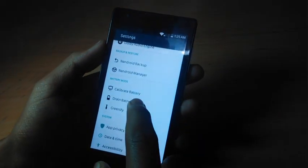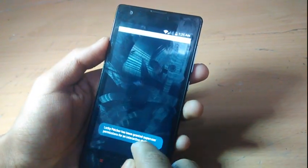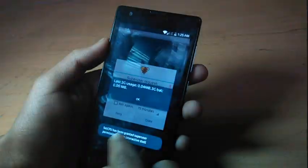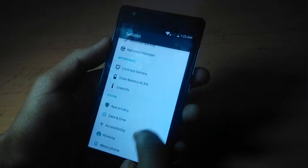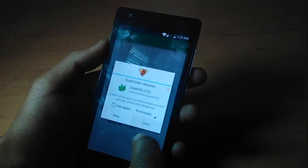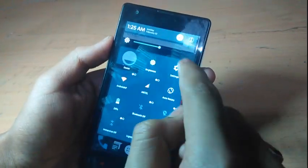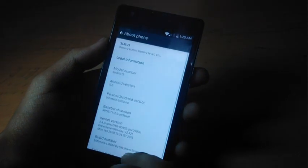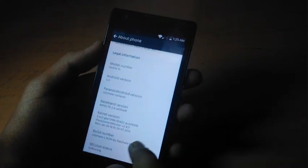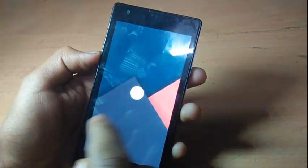I would recommend you choose calibrate battery and calibrate your battery once after a full charge after installing this ROM, as it will give you a little more battery backup. Greenify is also pre-installed. Everything else looks like Android L, as the developer has given all the Lollipop framework, so you will not feel like you are using KitKat.